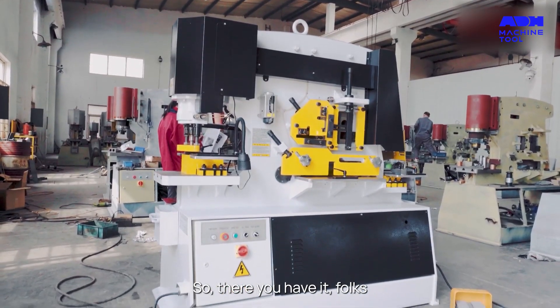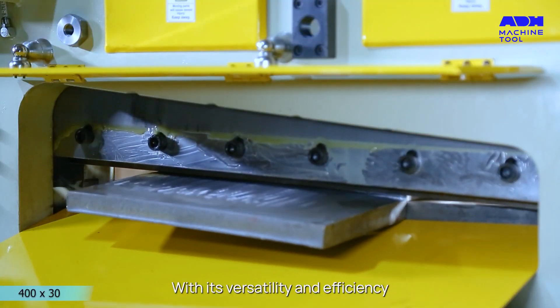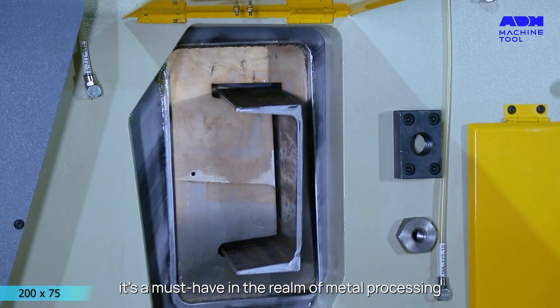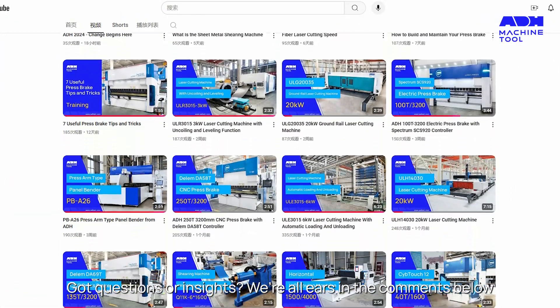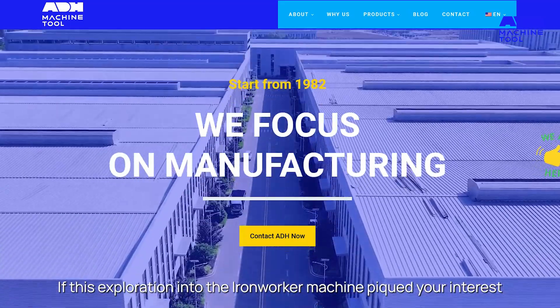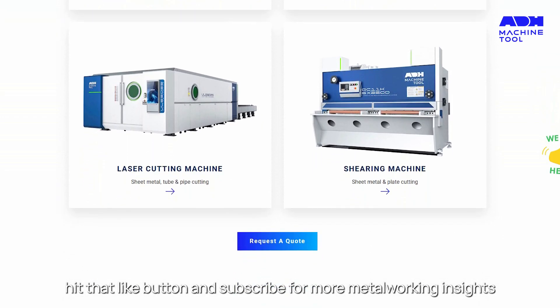So there you have it folks, a deep dive into the world of the Iron Worker Machine. With its versatility and efficiency, it's a must-have in the realm of metal processing. Got questions or insights? We're all ears in the comments below. If this exploration piqued your interest, hit that like button and subscribe for more metalworking insights.